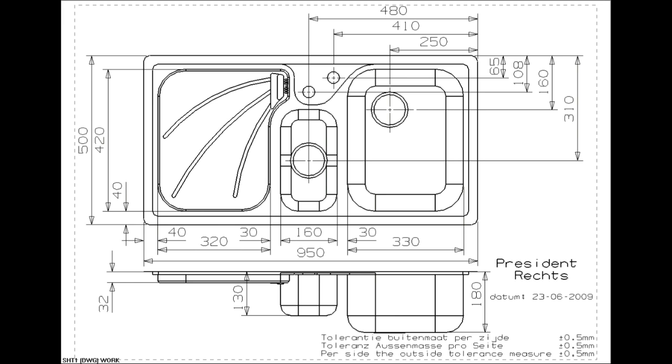The main bowl size is 330mm in length by 420mm in width by 180mm in depth. The secondary bowl is 160mm in length by 300mm in width by 130mm in depth.